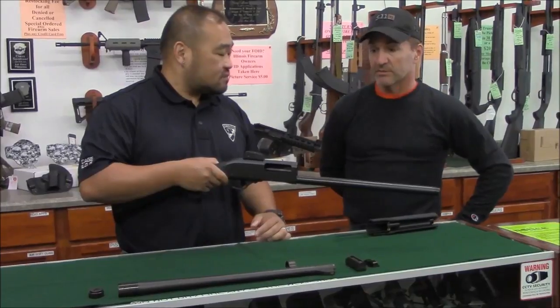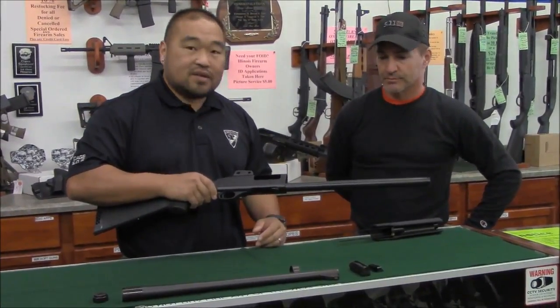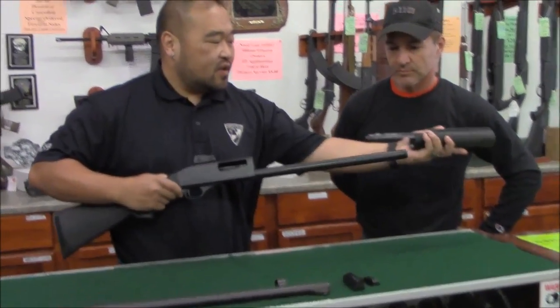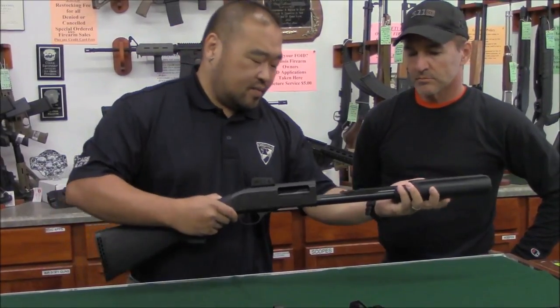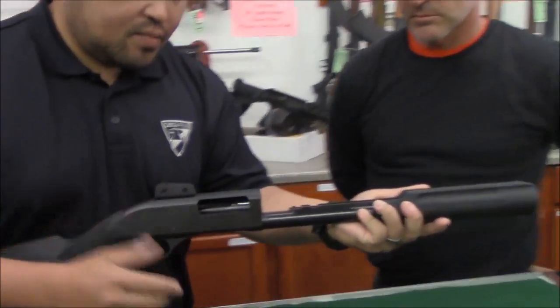It's real simple to take down, so let's put it back together. First, grab your forend and put it on your magazine tube. Before you slide the bolt back in, make sure your shotgun is upright.